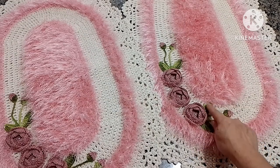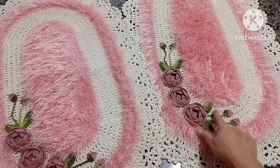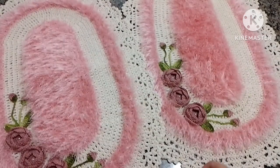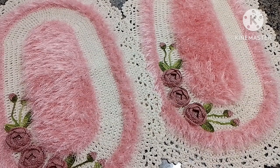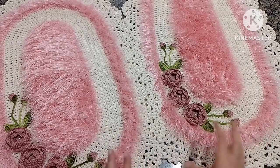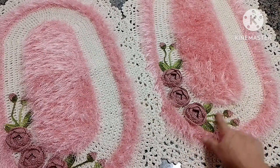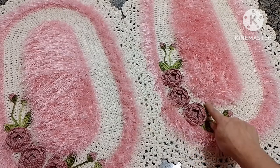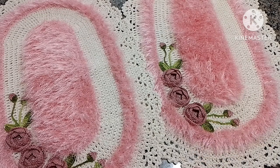Essas folhinhas eu já faço elas grudadinhas, uma na outra. E os botõezinhos também, eu já grudo na folhinha quando vou fazer o crochê, para diminuir a colagem, para ficar mais certinho. E para a gente não perder, porque como são coisas pequenininhas, se você está crochetando ali, acaba até perdendo. Então, se vocês quiserem, eu venho no canal ensinando como eu faço. Eu emendo tudo isso — as folhinhas e os botõezinhos são uma coisa só.